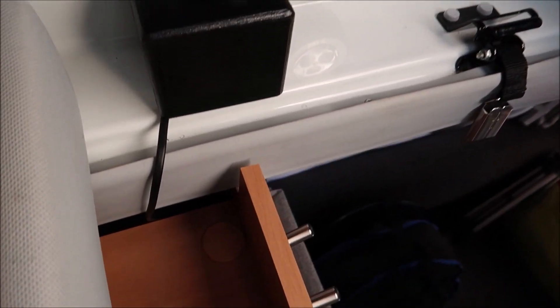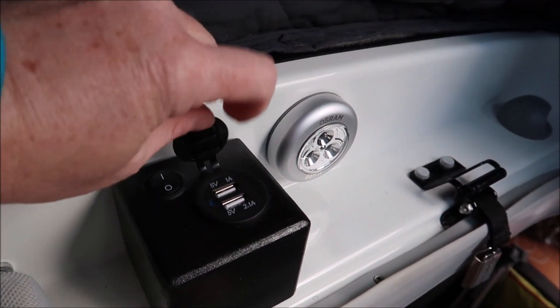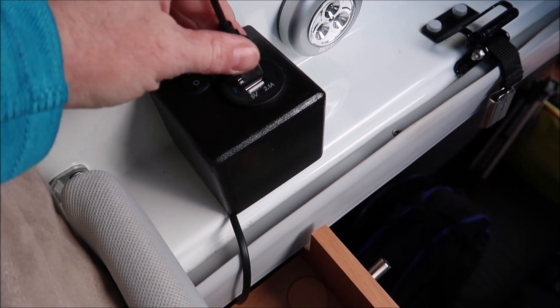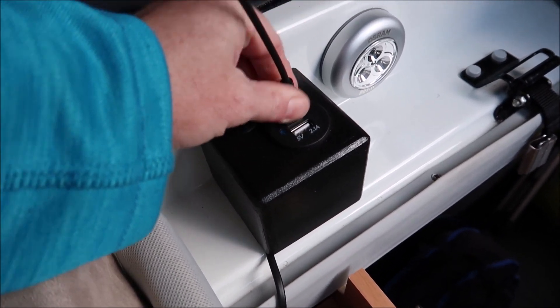Each socket has a switch because USB points draw a tiny bit of power at all times — they have a 12 volt to 5 volt transformer built in — and we don't want them to ever so slowly drain the leisure battery. It also acts as an easy on/off for the lights since there's no inline switch.